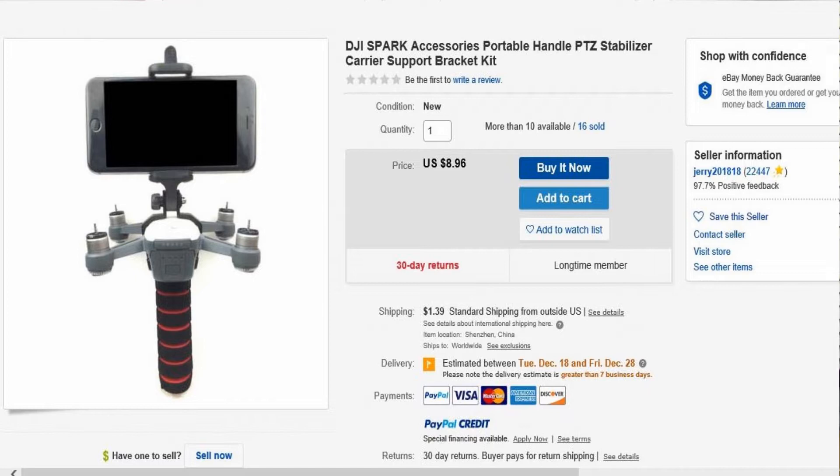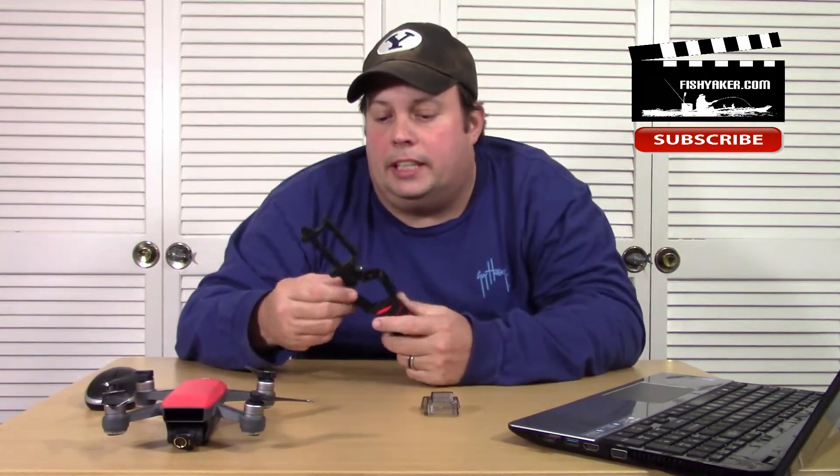That one has $1.39 shipping. So most of these are coming in at $8.00 to $10.50-ish in that price range. When you look at the description on it, it's kind of self-explanatory — there's really not much to it. But this is basically what you get when you get it.